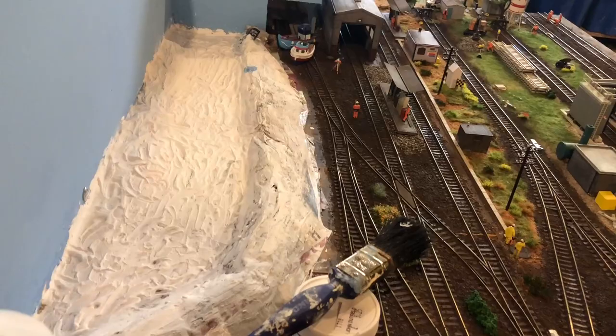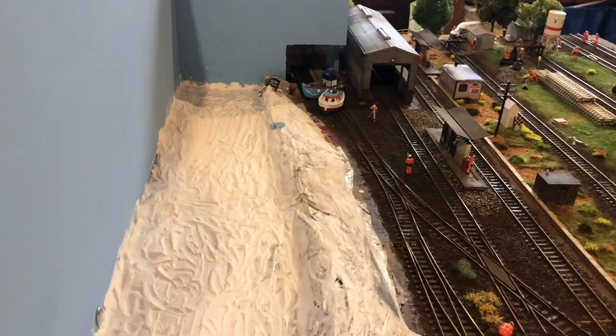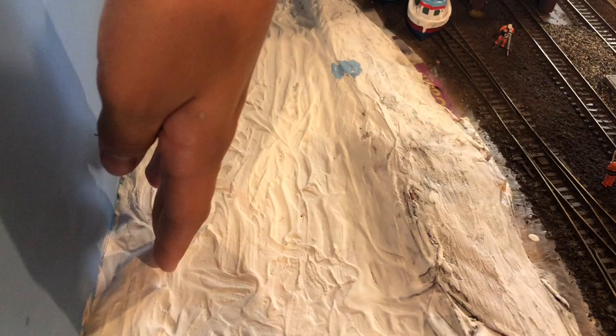It is the following evening - welcome back to the layout. This is now all dry, all nice and hard. What we are going to do now is apply the olive drab paint with a brush and give it all a good painting in this colour.